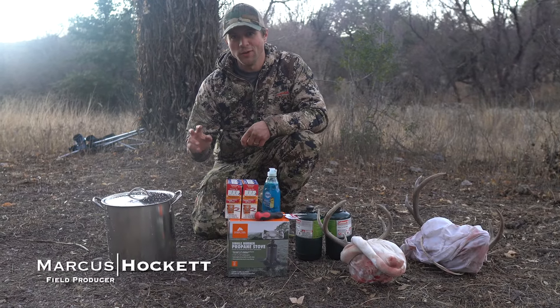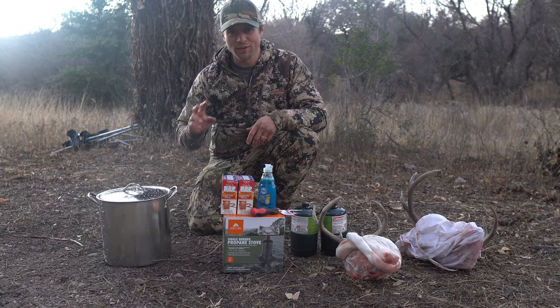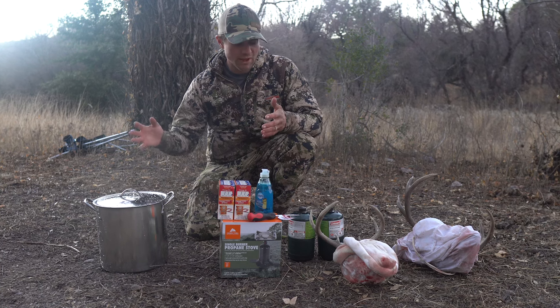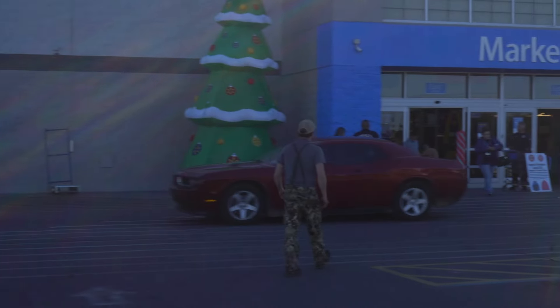We've made videos in the past on how to do your own European mount, but this one's a little special — a special edition — because we have to fly back to Montana and we don't have any of our stuff with us. So we had to go buy everything to do our own European mount.